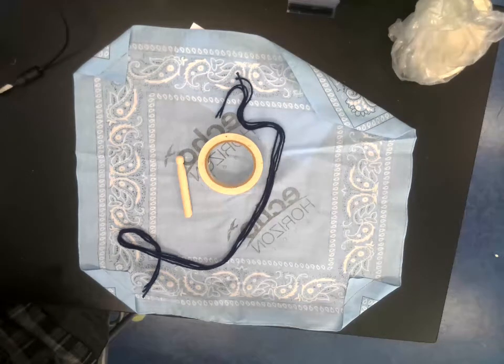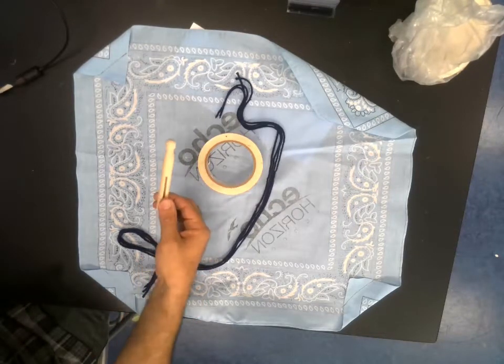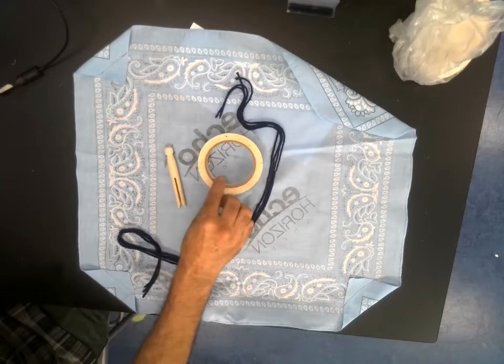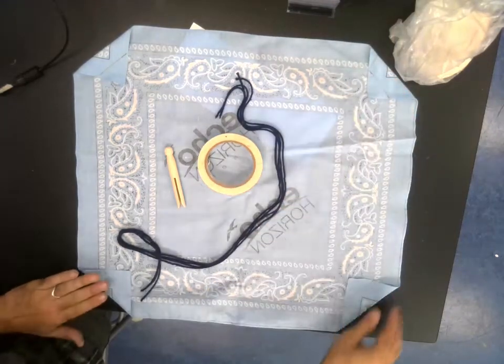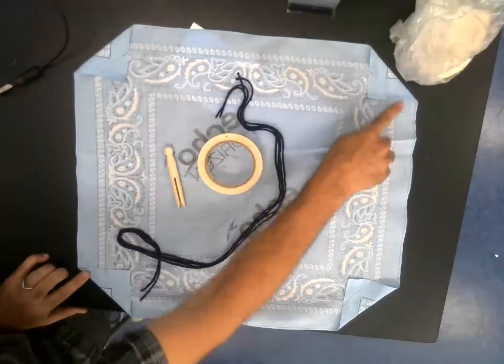Welcome to Parachute Making with Dr. Patterson. We've got some simple pieces for this parachute: we've got our parachuter, we've got some tape, we've got four pieces of yarn, and we've got this bandana that has the corners sewn into little pockets.